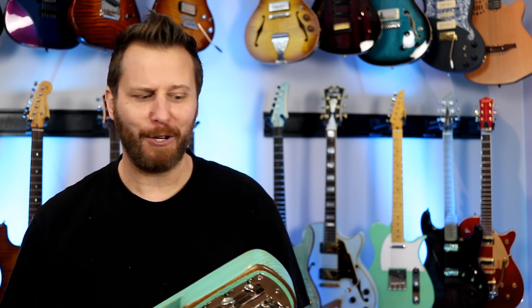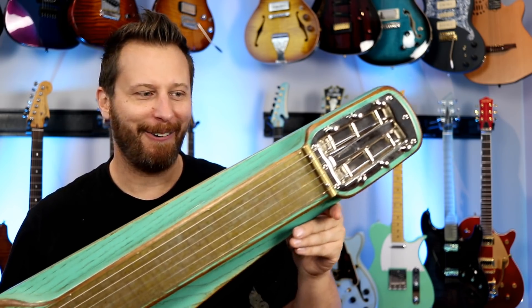Hey guys, welcome back to the channel. I hope you guys are having a great day today. Well, in the studio we've got something a little out of the norm, something a little unusual. Check this thing out.